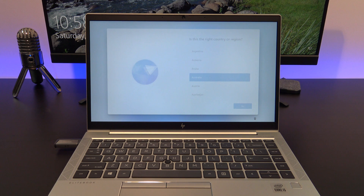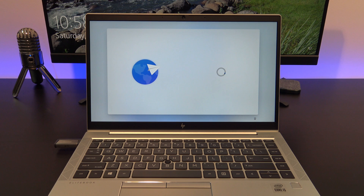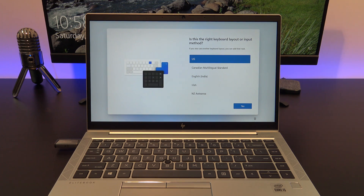Awesome, if you've made it this far, you've done a clean install of Windows 11 from the USB installer drive. Now all you need to do is go through the setup prompts and you're done.